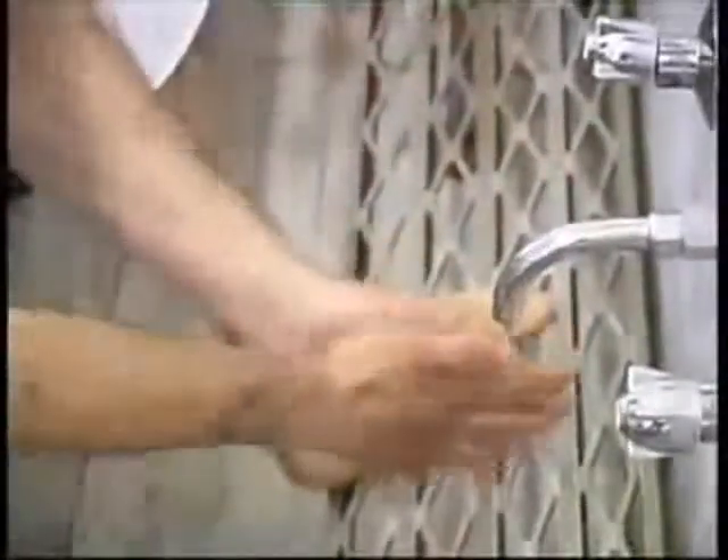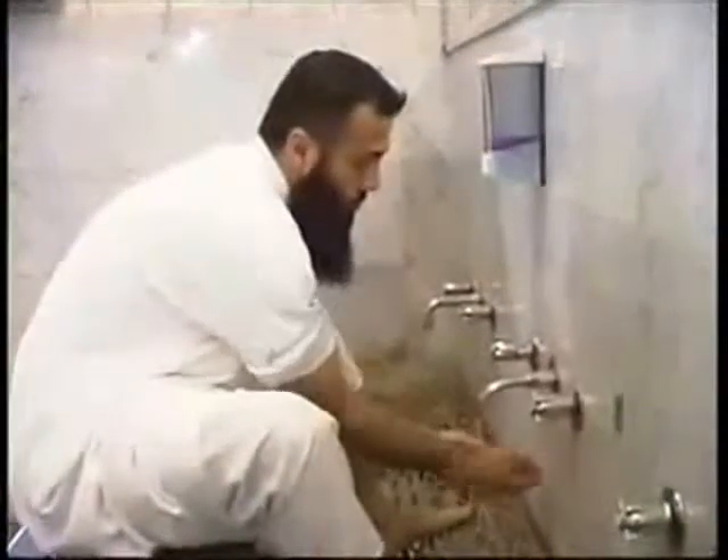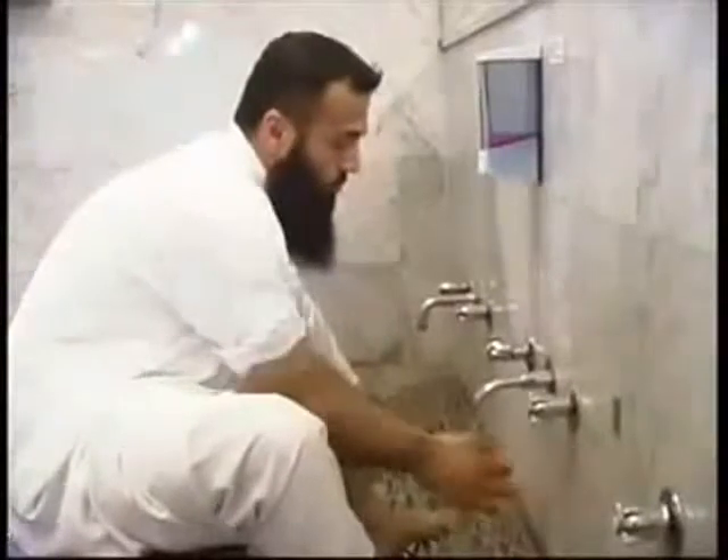In the case of sexual discharge, full body ablution is required. As a mercy from Allah, a woman experiencing her menstrual cycle should not pray during this time. The intention for purification must be made from the heart, and we begin wudu by saying Bismillah.